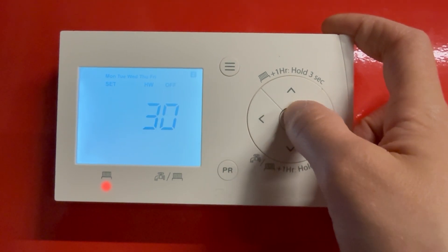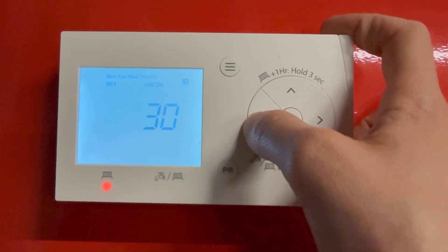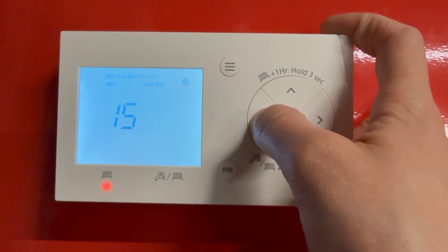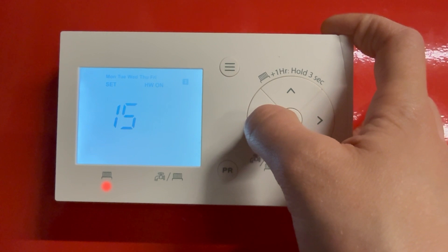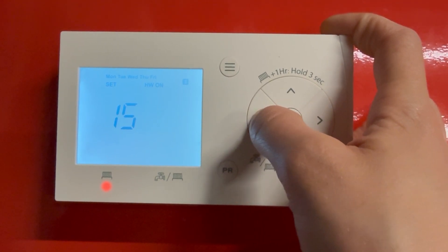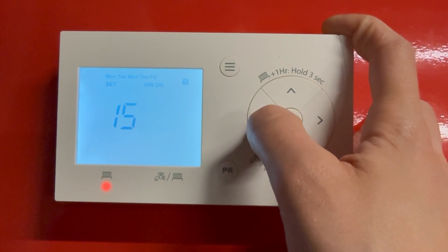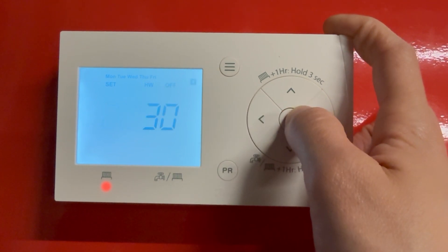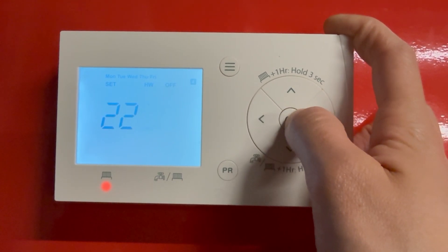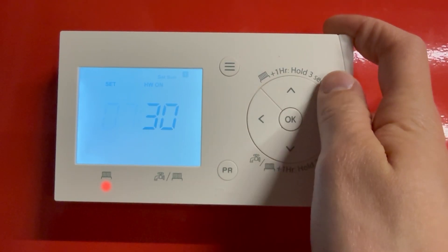On until a bit later, let's say 10:30, just adjust and press OK. This is your second period — say we're on at 3 o'clock — adjust and then OK for your minutes. You can hold down this button if you want it to go a bit quicker. Once you're happy, press OK. And then for the off period, say we're happy at 10:30. This then moves to your weekend period.